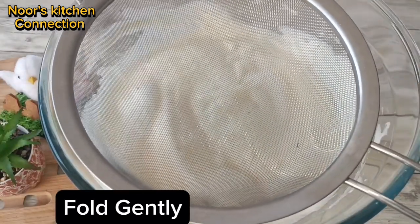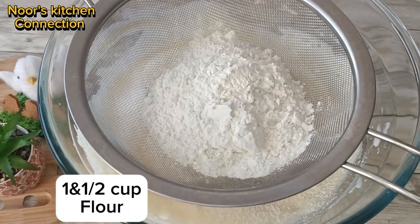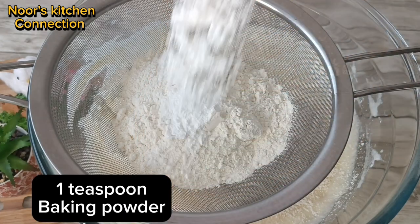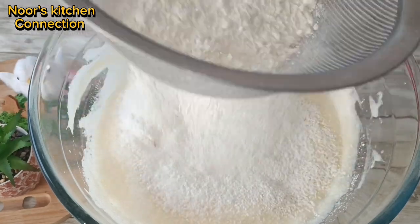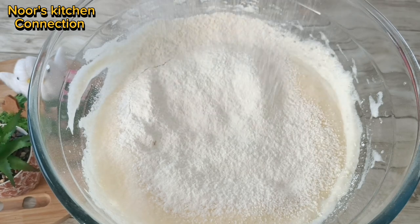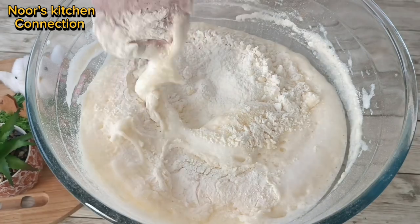Now we'll sift one and a half cups of all-purpose flour. Add one teaspoon of baking powder, one teaspoon of baking soda, and half a teaspoon of salt — just a pinch. Sift all these ingredients well together.